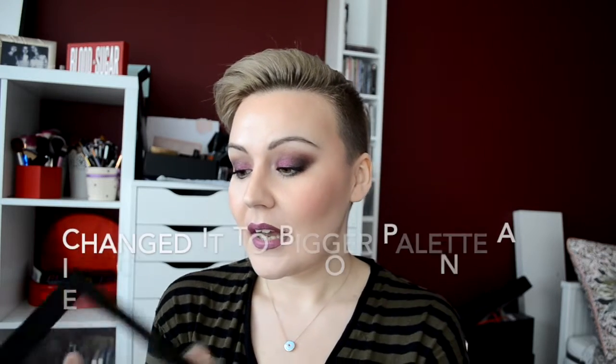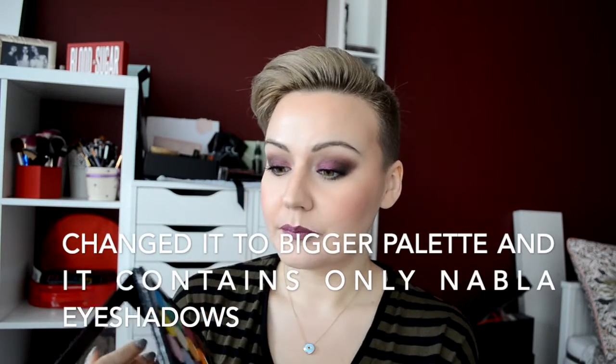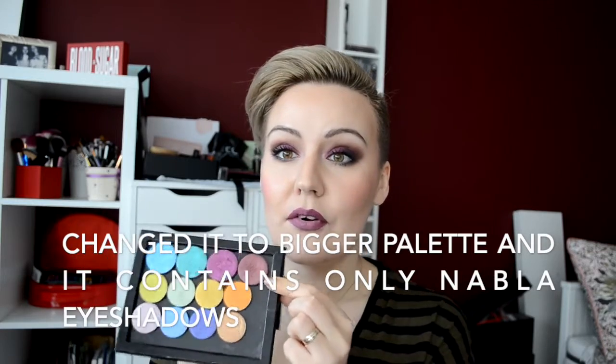I have another eyeshadow palette that I made myself — this is the Nabla eyeshadow palette. Inside I have four effect eyeshadows and two ColourPop single eyeshadows from their festival palette. Most of them aren't even available anymore, but I wanted to put them in here and use them more because I haven't loved them enough, even though they're beautiful.